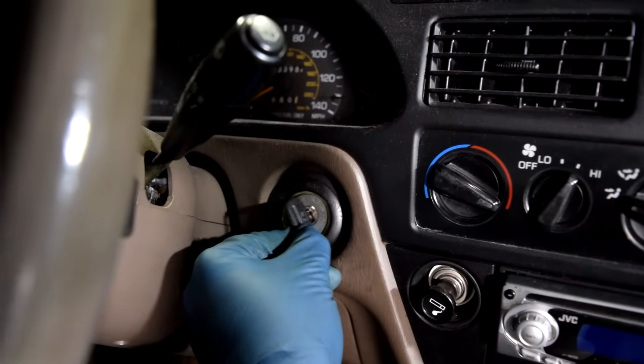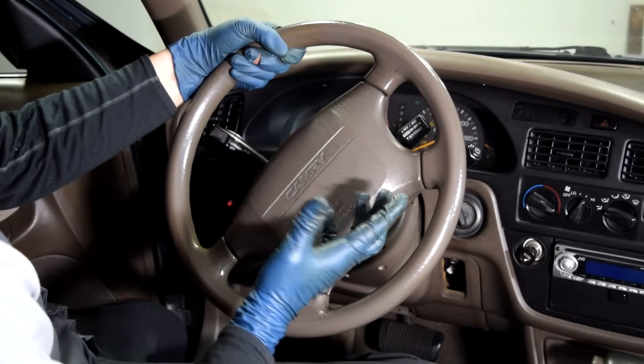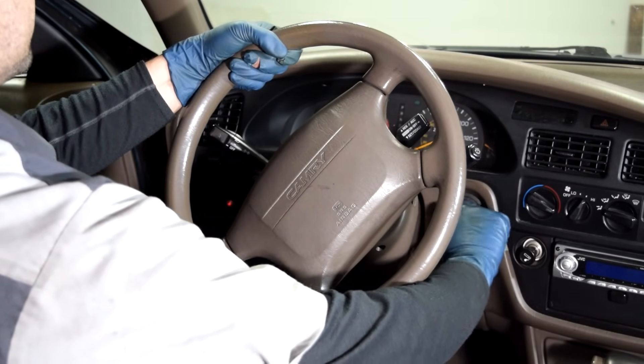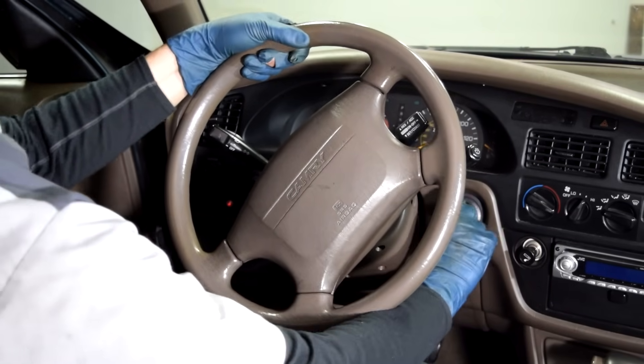Next, we put our key in the ignition and then we grab the steering wheel and turn it to the left or to the right, depending which way it was turned to lock it. And then we turn the key back and forth as we try to unlock it. And if that doesn't work, you can rock it back and forth — sometimes the vibration helps unlock it.